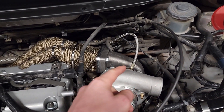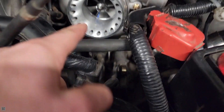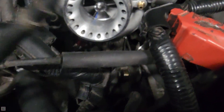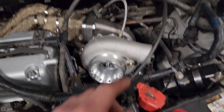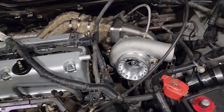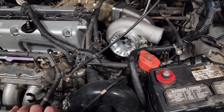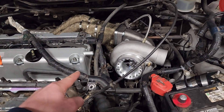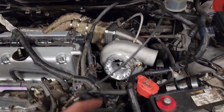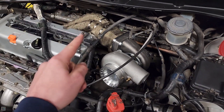Now we've got all our oil lines routed — the feed line to the top and the drain line down there connected to the bottom, draining into the oil pan, with the oil pan tapped and everything. That'll do it for this video. If you found this video informative, please make sure you like the video and subscribe to the channel for more. And remember, no matter your experience or skill level, keep on improving.